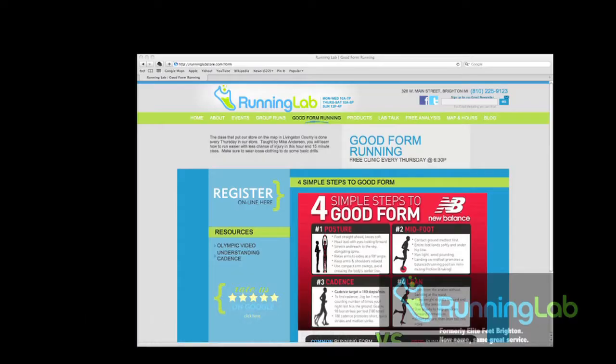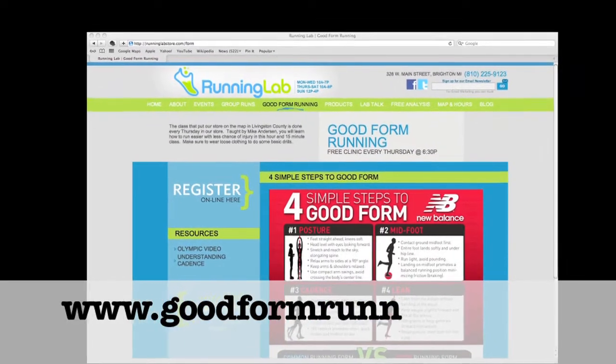Start your journey by registering for a free running form class held in the store every Thursday at 6:30pm. Visit goodformrunning.com to register for our free class.